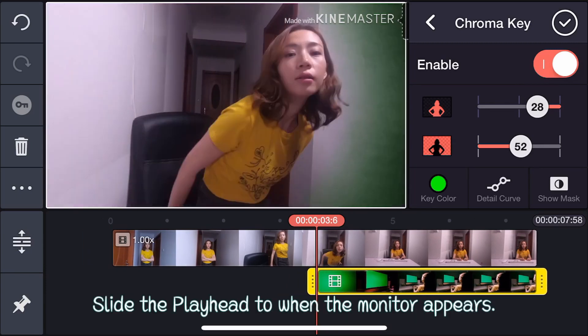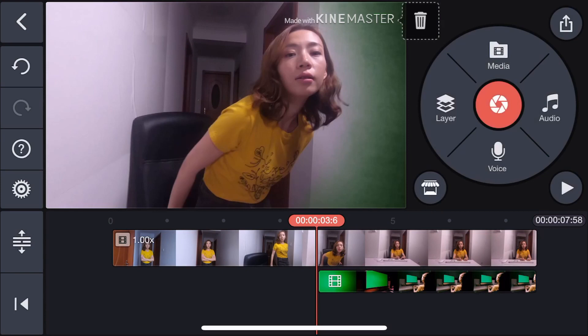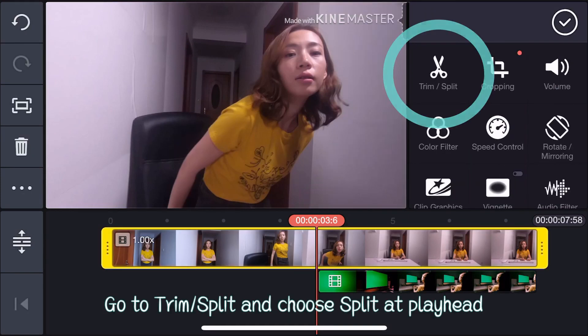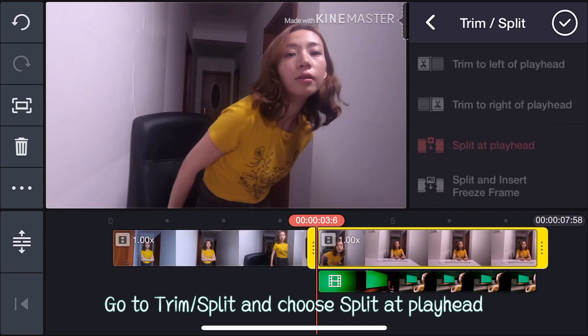Slide the playhead to when the monitor appears. Select the first layer on the timeline. Go to Trim and Split, and choose Split at playhead.